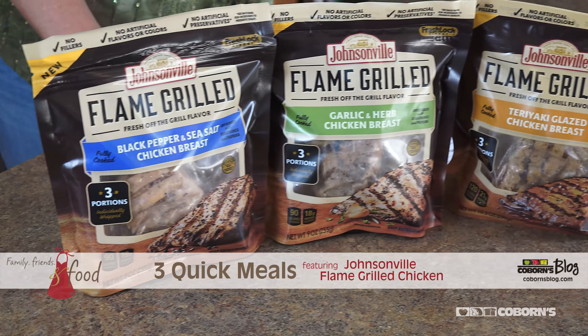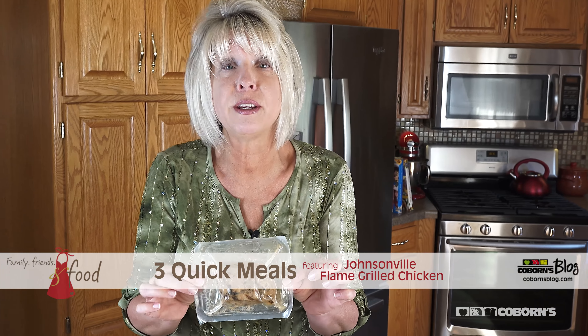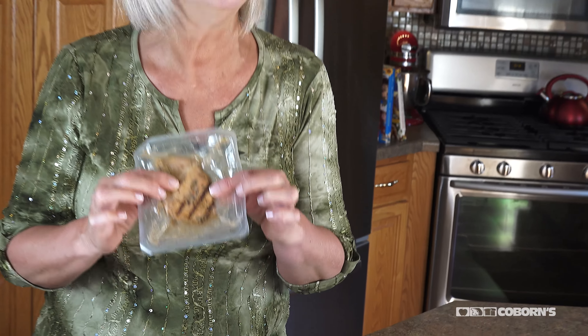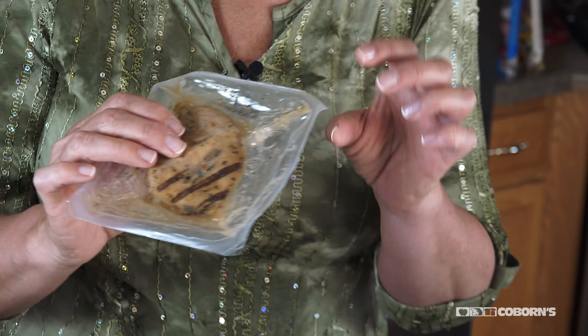It's called Johnsonville Flame Grilled Chicken and it is awesome — one of my new favorites. These are made with premium quality chicken breasts and come in individual packages so there's no waste. What I really like is that some companies paint on their grill marks, but not Johnsonville — they actually sear the meat, which gives it that fresh grilled flavor.